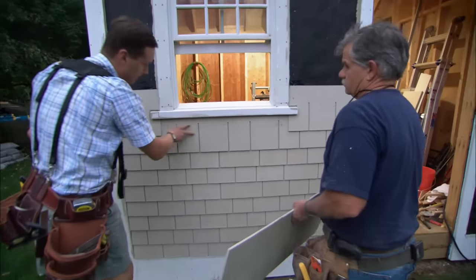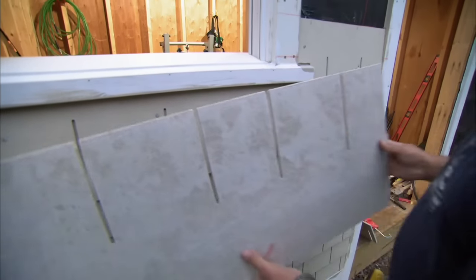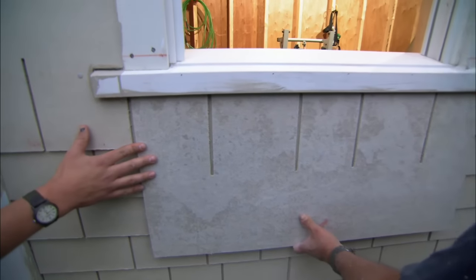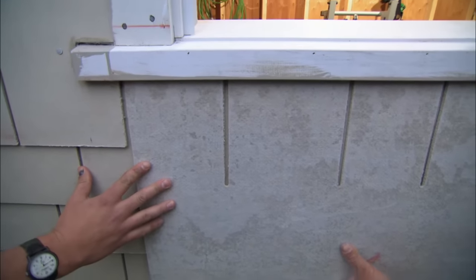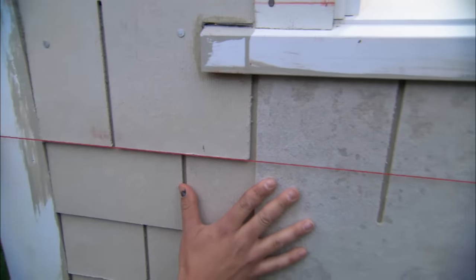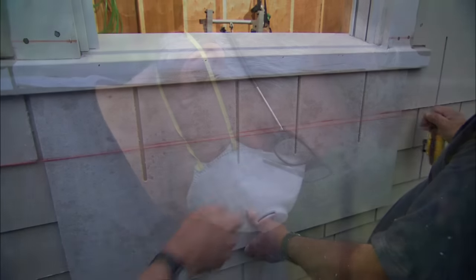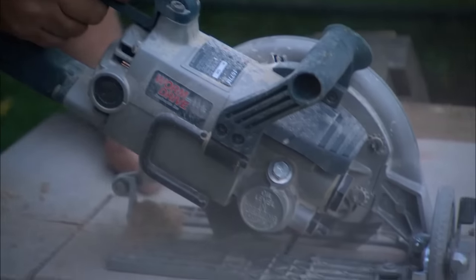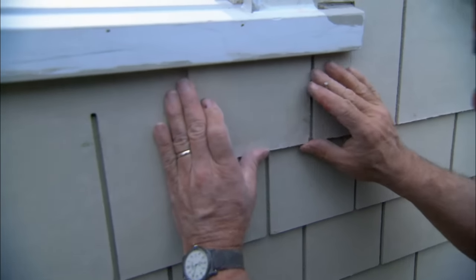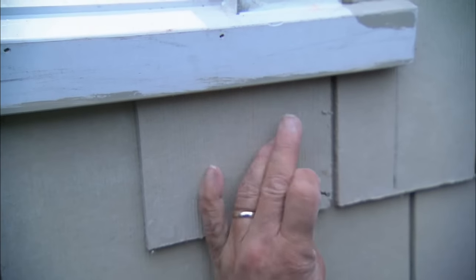What are we going to do about this narrow spot under the window? Under the window we're going to put the siding up as individual pieces. To mark the height, I simply take the piece upside down, push it tight against the window sill, hold the chalk line underneath that row on each end, and snap the chalk line. Then I'll push them up into the caulk, keep the spacing, and face-nail them with some stainless steel nails.